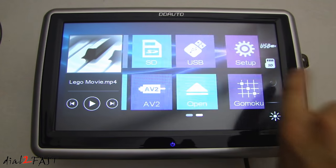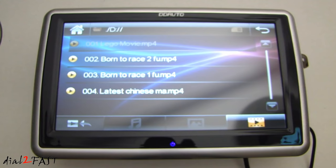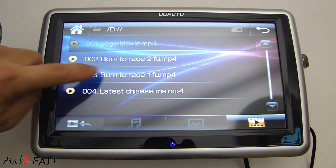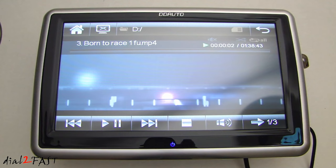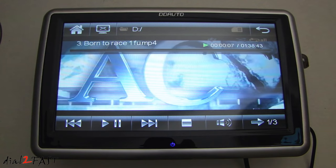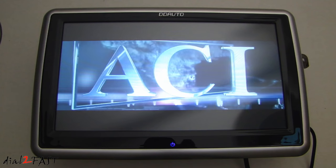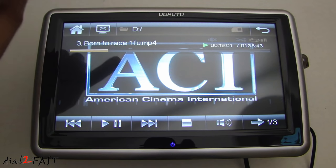Let's go back to the first home screen. Earlier I installed the SD memory card and the USB memory stick. Going into the SD card, I have a couple of MPEG-4 movies loaded. Let me play one of them. While watching this MPEG-4 video, you can skip anywhere in the video.